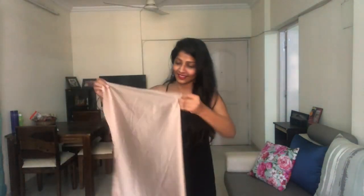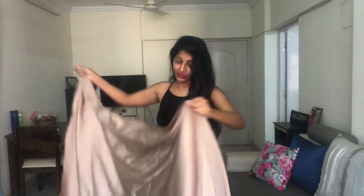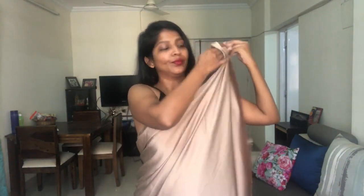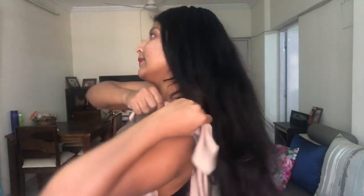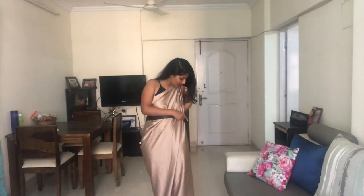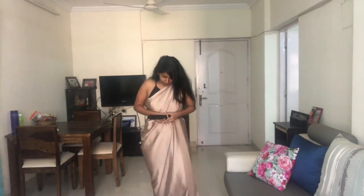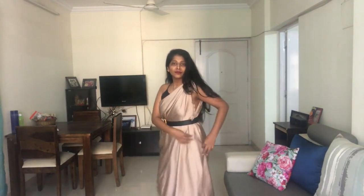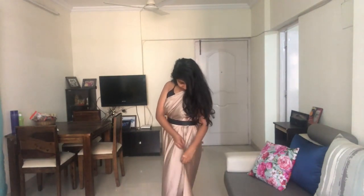For the second hack we are going to make a gown using a long stole or chunni. I had golden satin fabric lying around for a long time, so I used that. You can use a satin chunni or something similar. Tie a nice knot at one shoulder — so one side is covered and the other is open. Then put a nice belt on it to give it form.